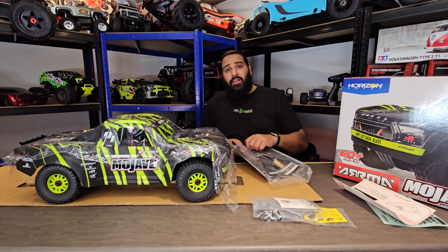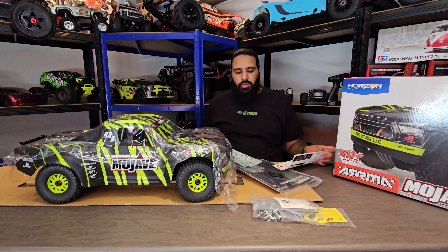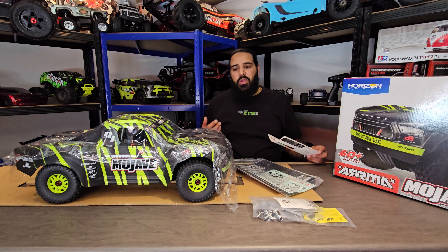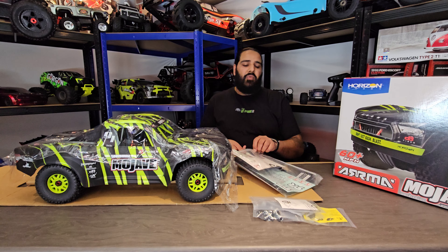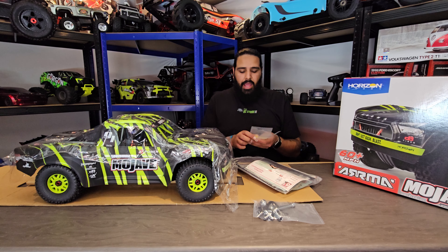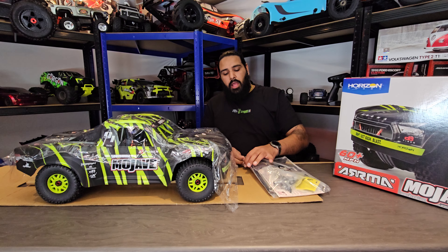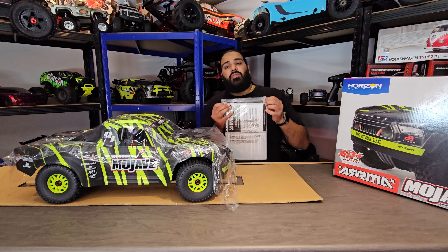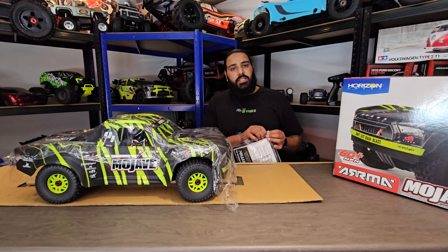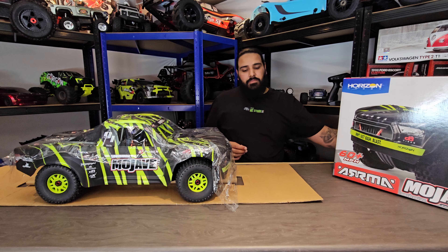Now let's get into what we've been waiting to see — the actual car itself. A lot of you might have already seen this. I know it's an old platform, it's been out for a couple of years, but it's still trending really well. Fortunately for us it just made sense to go for something we know is good, and not just for views. If we just wanted YouTube views the right move would have been to get the 4s — it's a brand new vehicle everyone's ranting and raving about. But we wanted to buy something that's going to last, something we can replace parts on and keep giving you guys content with.